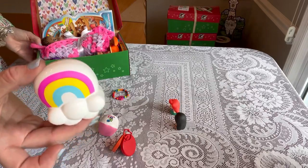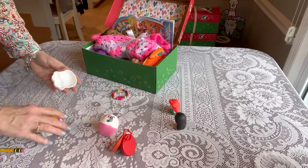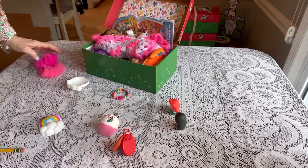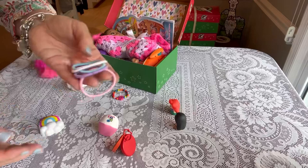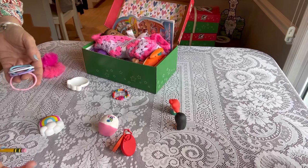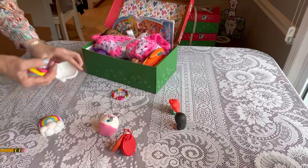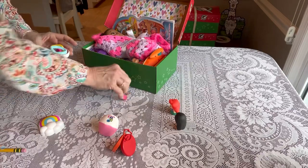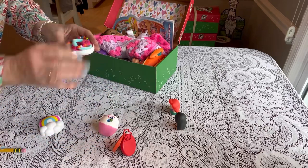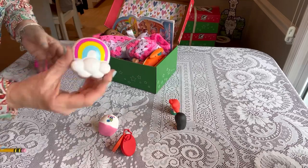I used that little egg from Dollar Tree — or it might have been Walmart. They're very bright and colorful, and I put in two little fluffy hair scrunchies — all from Marshalls, really good deals — and some hair accessory ponytail holders. I love these; they're like a soft material type of ponytail holder. And a little bracelet I got from AliExpress, all tucked inside the little container, so it's like a little surprise for her.